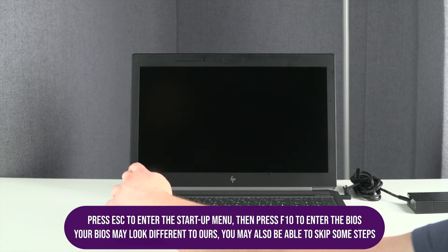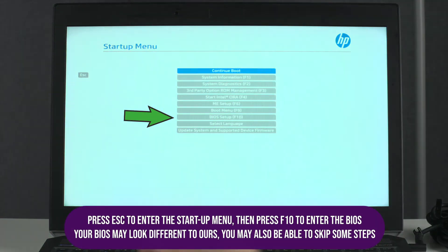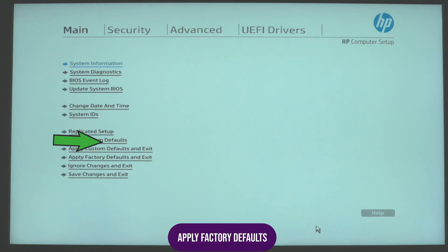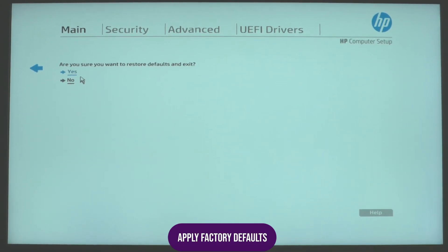Turn on or restart your laptop and press Escape to open the startup menu. From here, either select the BIOS option or press F10. Under the Main tab, select Restore Defaults. Follow the dialog and restart your PC.